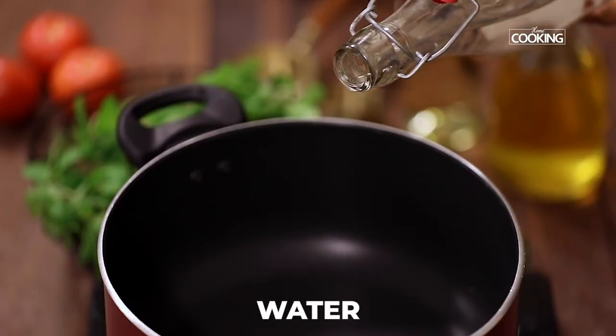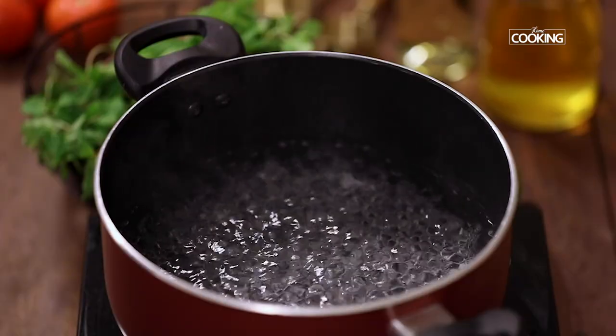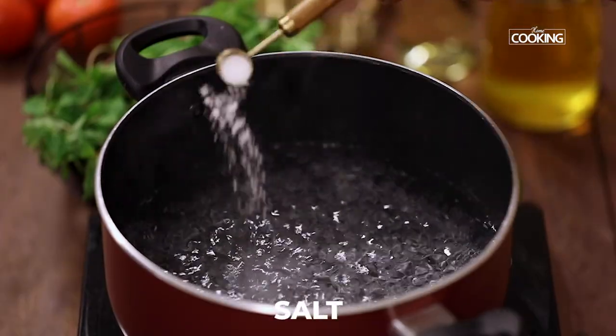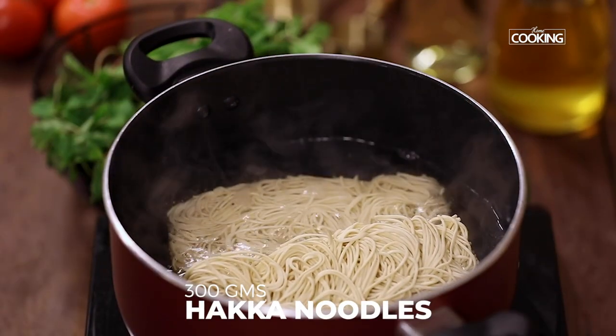First, I'm going to cook the noodles. Take a pot and pour enough water. Once the water starts boiling, add a little salt. I have about 300 grams of Hakka noodles — gently drop them into the water.